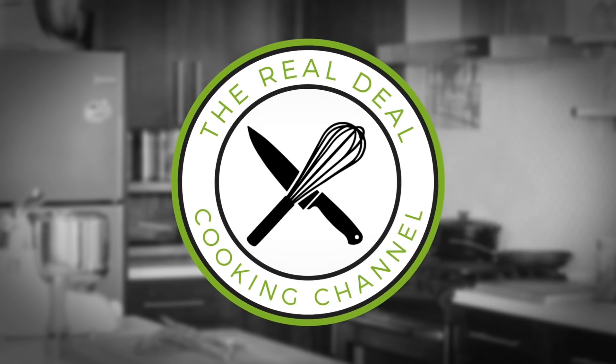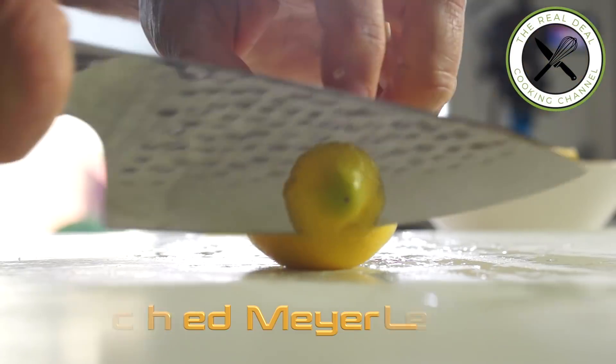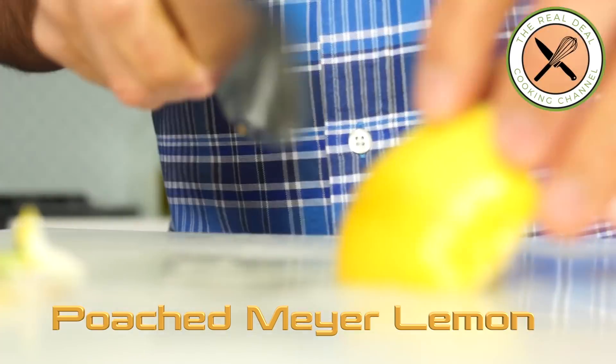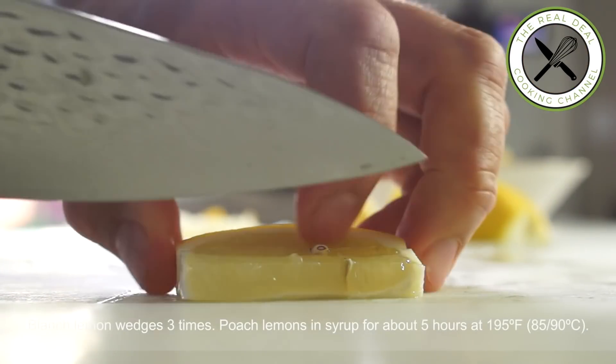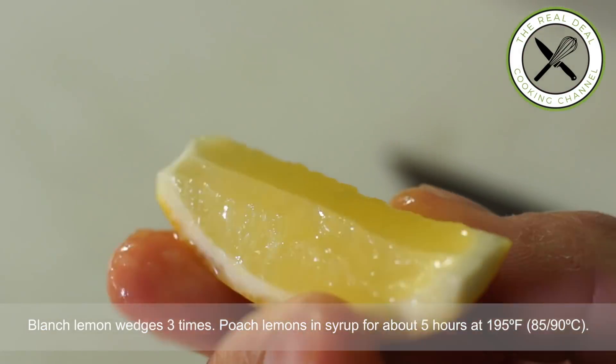First, take some time making these exceptional poached Meyer lemons. Cut each lemon into eight wedges, trim off the tops saving two-thirds of the flesh attached to the skin, then remove and discard any excess membranes and seeds.